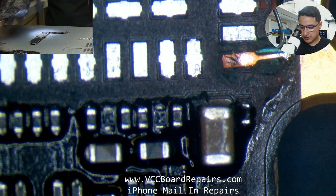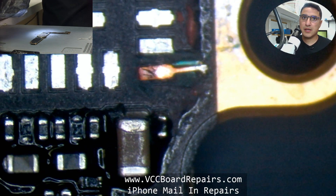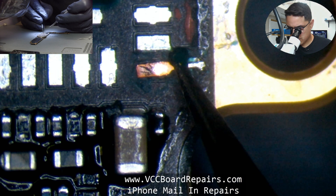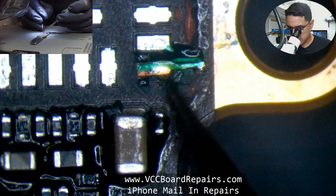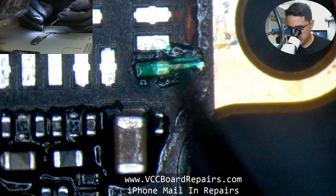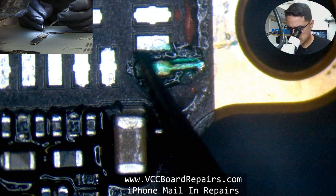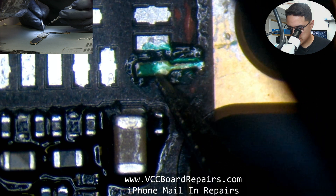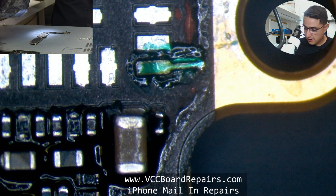I'm going to add some more UV mask to make sure it's solid and not moving around. Apply a thin layer of UV all around it so that when I hit it with the UV light, it will solidify. Be careful not to put thick layers — keep it really thin and spread it around. You don't want a thick layer creating an obstruction for the chip.